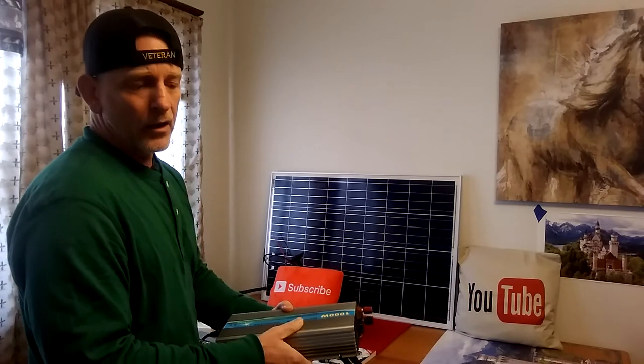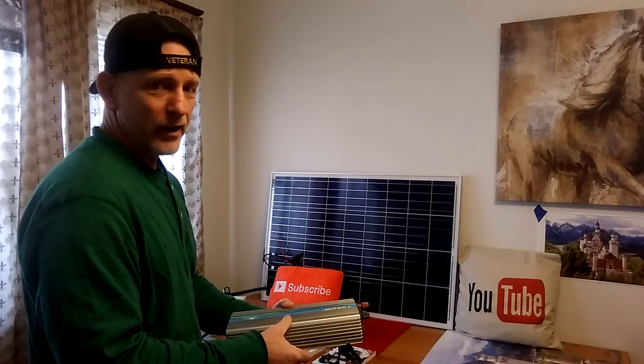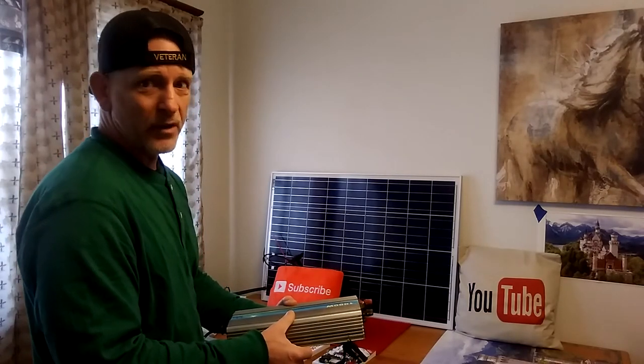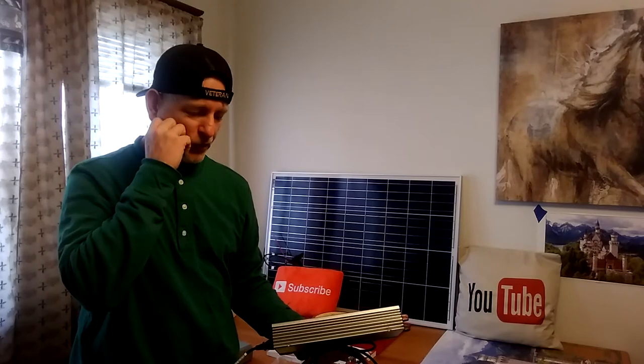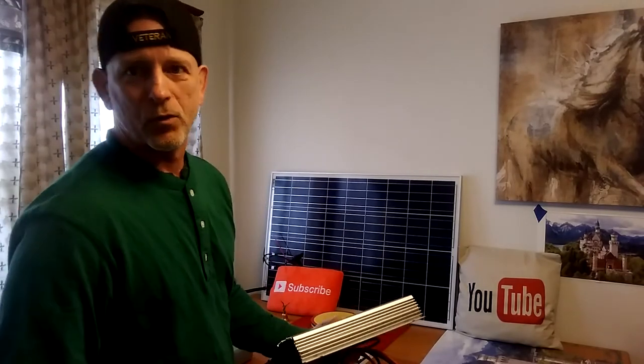We are in global cooling — we have been for ten years. The government's not going to tell you that. I found out a few years ago when I built a solar pool heater because the water was too cold to get into.